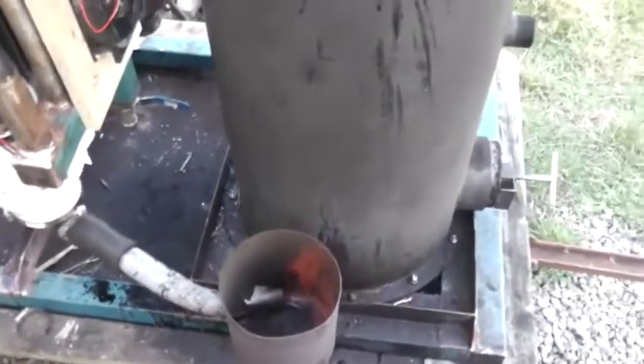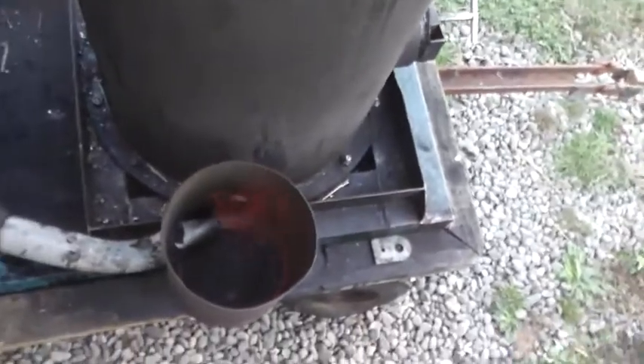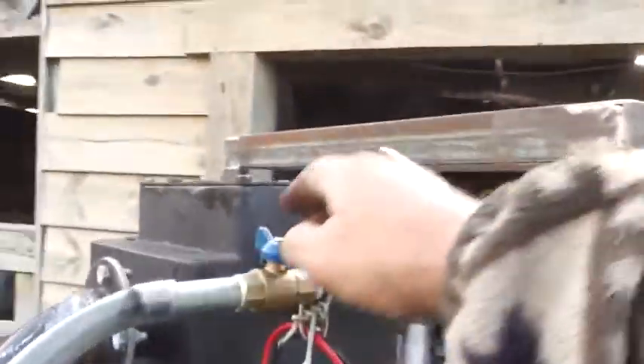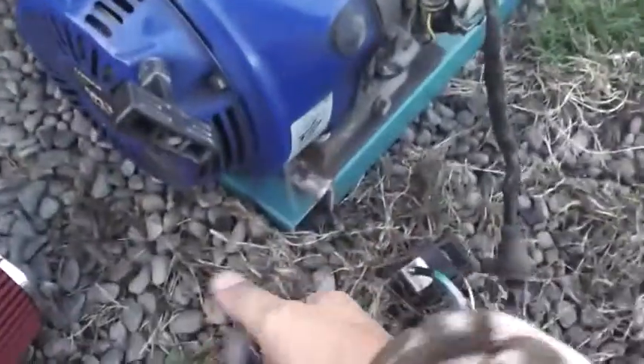I'll go back to starting the engine, perhaps see if I can capture that on video here. Let's close off the valve, turn off the blower, and let's turn on the supply of gas for the engine and try the starter, see if it will go. It's a bit archaic here, so just bear with me.